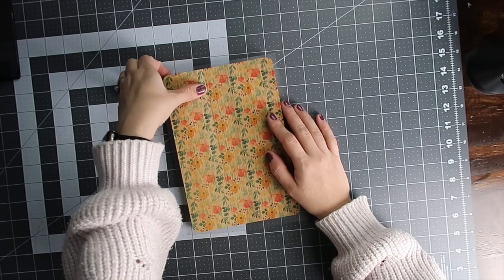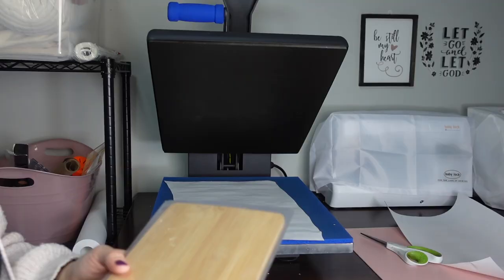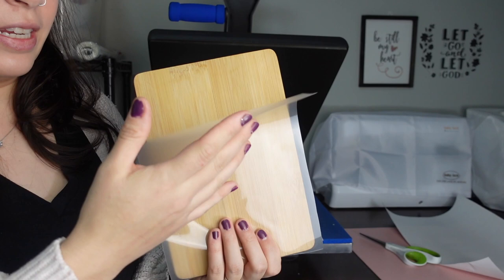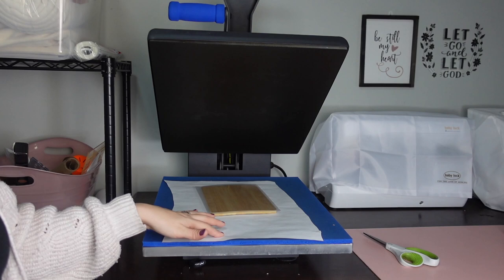I'm just going to cut my laminate a little bit bigger than the board — and save your scraps because they can come in handy for smaller projects, trust me. Now we're going to take this over to our heat press and press it for about 10 seconds just so the laminate can adhere to it. The shiny side goes on the outside; the rough side is what's going to be touching your wood — that's like the adhesive side — so make sure the shiny side is out.